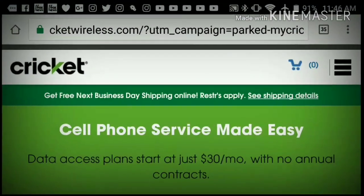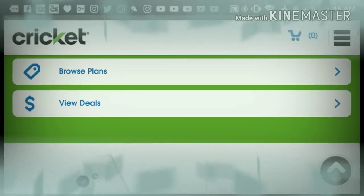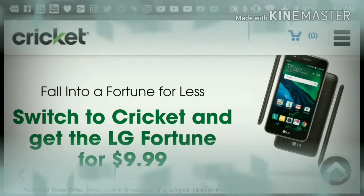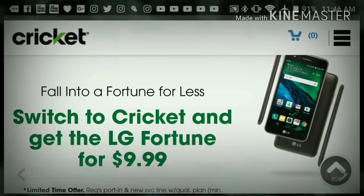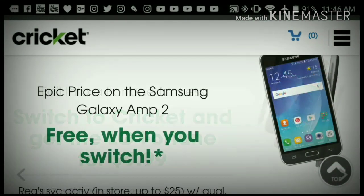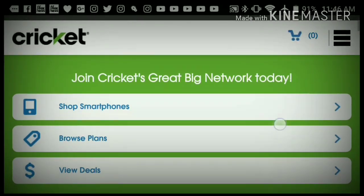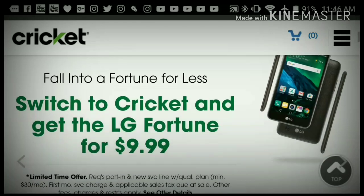So maybe you just bought one of these phones on cricketwireless.com and you're trying to save some money by not having to go into the store, getting the SIM card, and paying the $25 activation fee. Basically this whole operation I'm going to show you is going to save you guys $25.